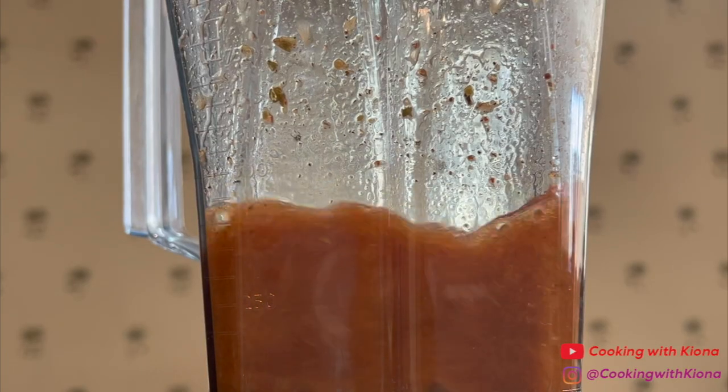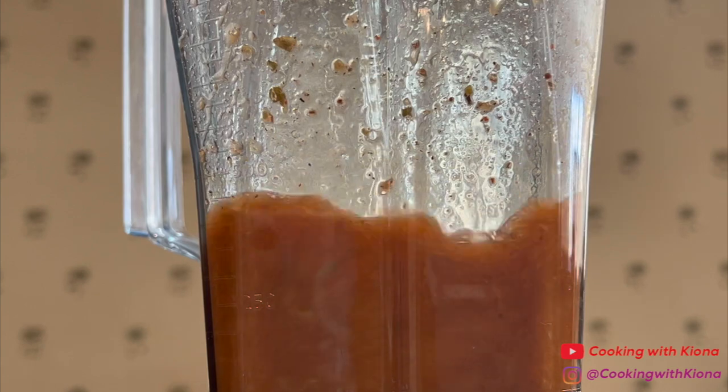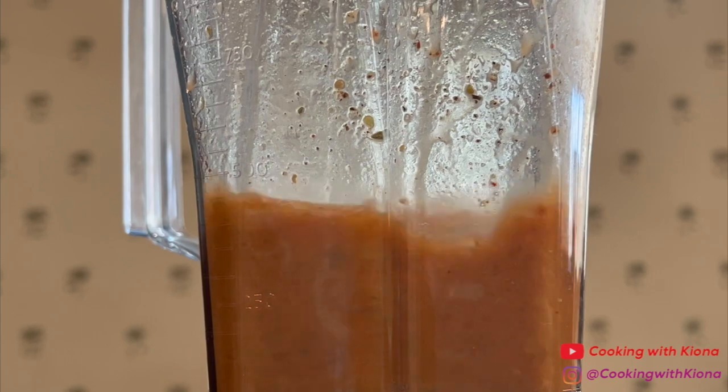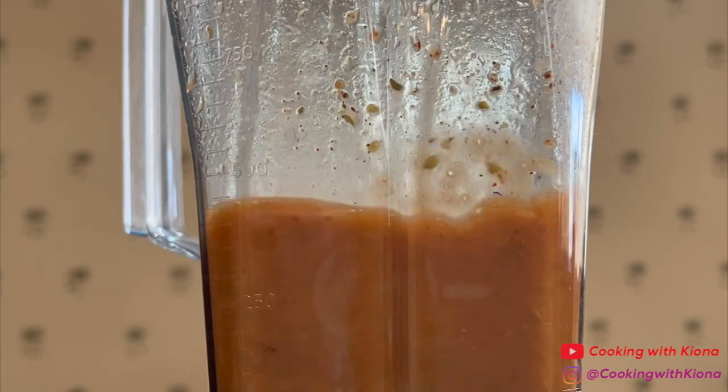Next, add one cup of a neutral oil. Chipotle uses rice bran oil, but I don't have that so I'm using vegetable oil. And if you don't want to use vegetable oil, canola oil is also a good substitute for rice bran oil.